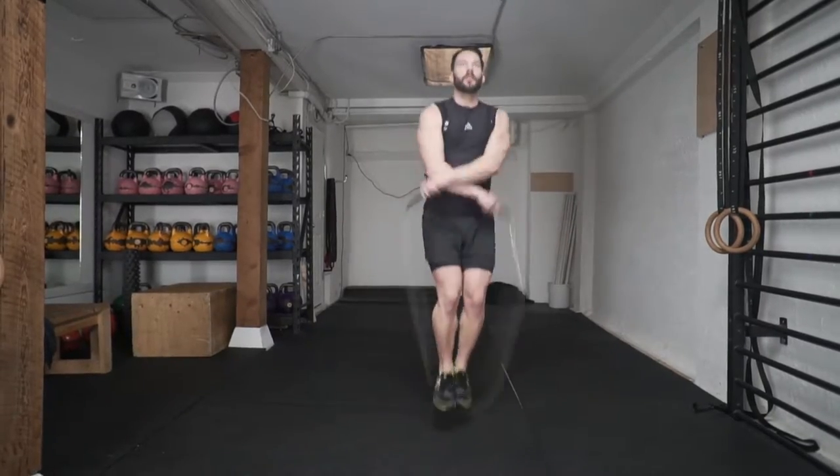Once you're comfortable pulling the arms across and back, try linking them one after the other during your double unders. Also try and alternate the hand that goes over — right over left, and left over right.